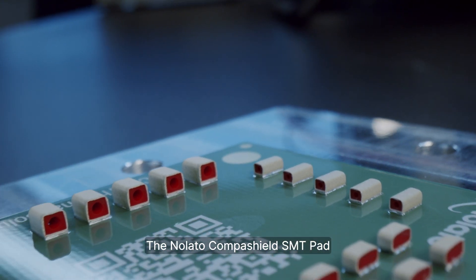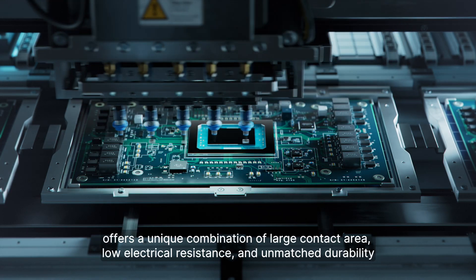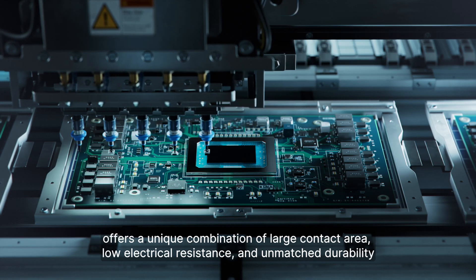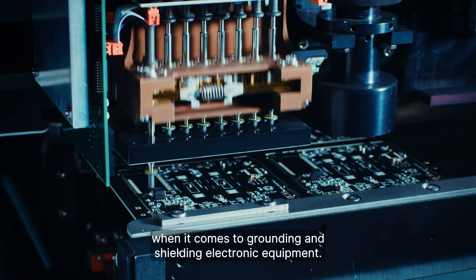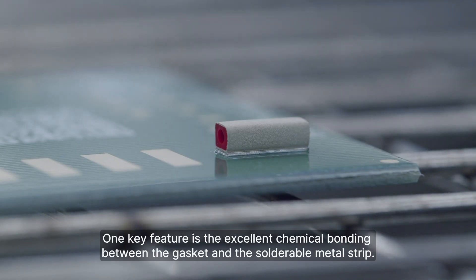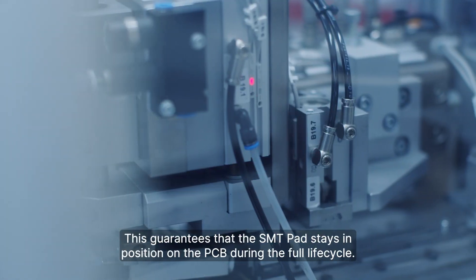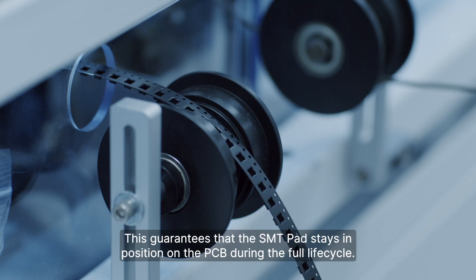The Nolato CompaShield SMT Pad offers a unique combination of large contact area, low electrical resistance, and unmatched durability when it comes to grounding and shielding electronic equipment. One key feature is the excellent chemical bonding between the gasket and the solderable metal strip. This guarantees that the SMT Pad stays in position on the PCB during the full life cycle.